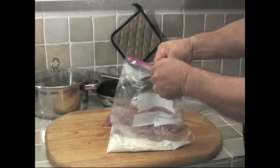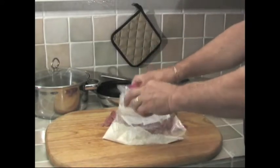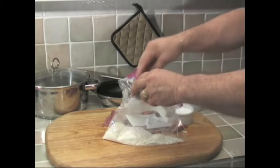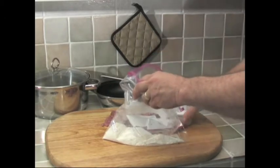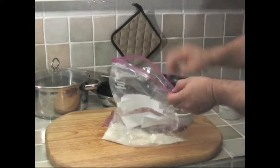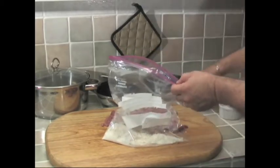First of all, you want to cut up your meat, make sure that it's all cleaned up and trimmed. Then take about a half to three quarters of a cup of flour, put it in a plastic bag, and throw all the meat into it. This is how you make Swiss steak.